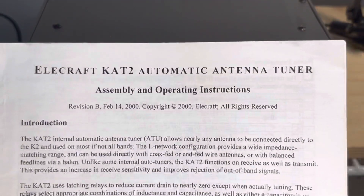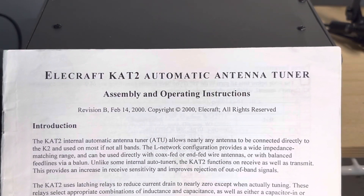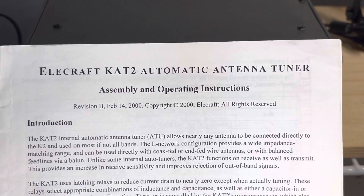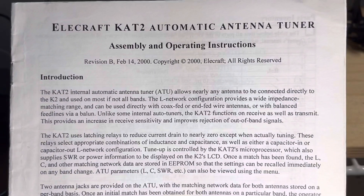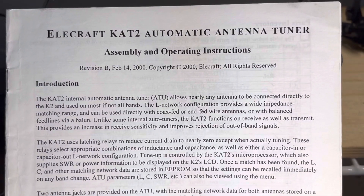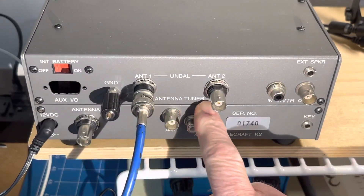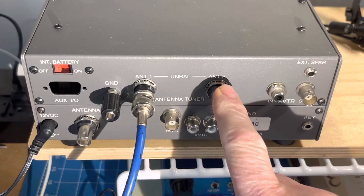So here's a place to start. Inside this is the KAT2 automatic antenna tuner, and it says right here in the front that there are two antenna jacks provided on the ATU. So if you look, this says antenna tuner — these are the two jacks, antenna one and antenna two.